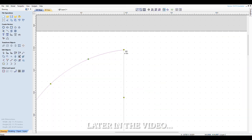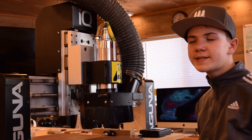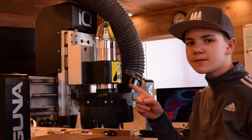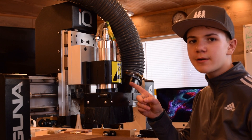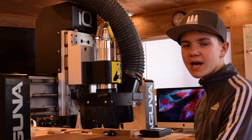We are using a CNC machine to cut out our part, but you can use a standard jigsaw. We downloaded our file onto the CNC machine, and we will be using it to cut out our part for the windmill. We are using a heavy-duty sheet of plastic that is half an inch thick.